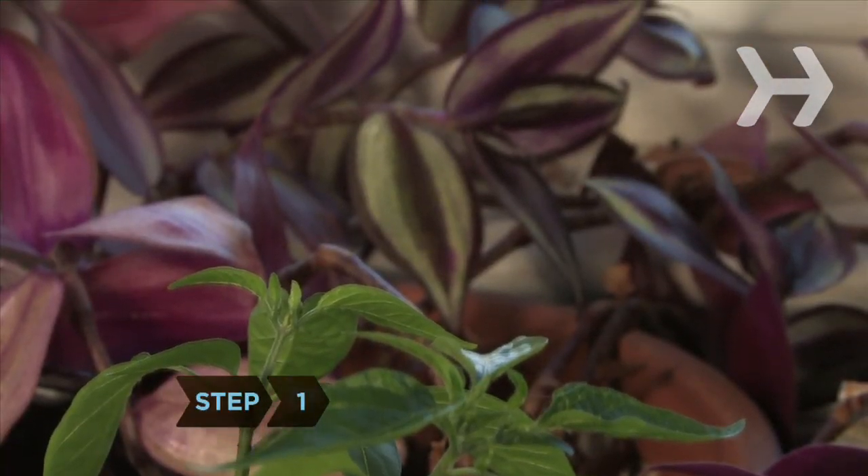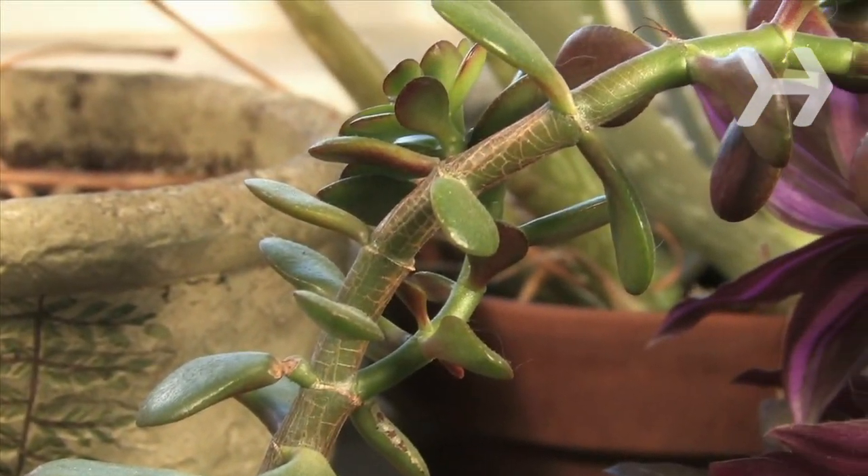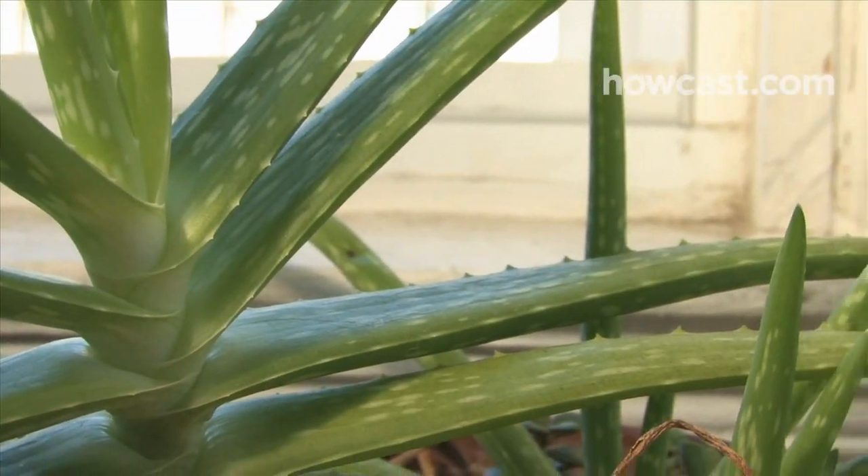Step 1. Pick a plant that's tough to kill. Hardy varieties include spider, rubber, and snake plants, and pothos, aloe vera, and peace lilies.